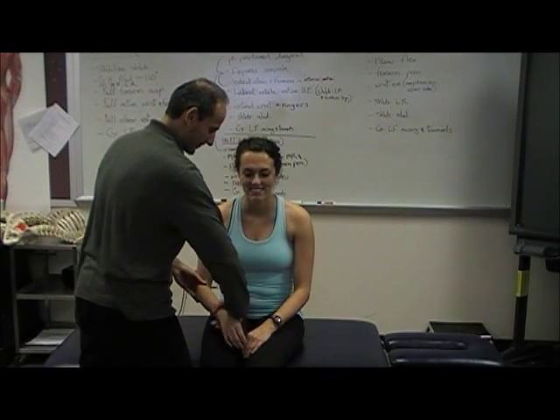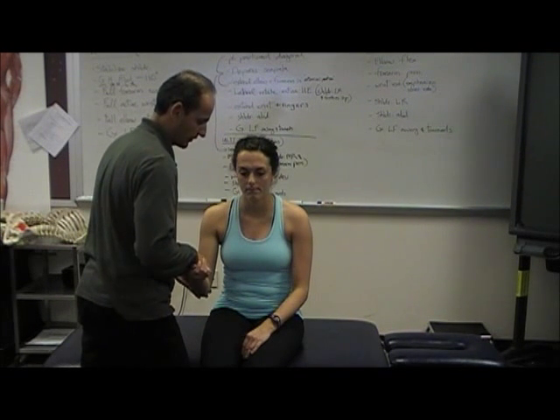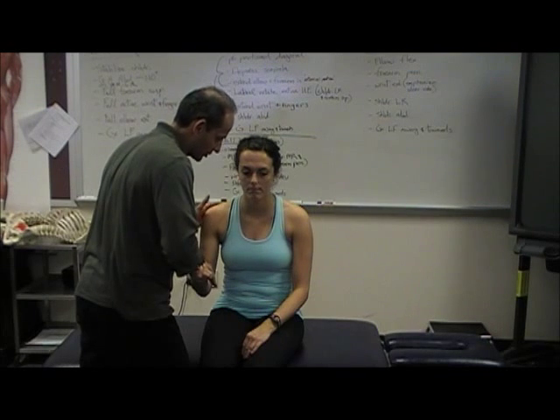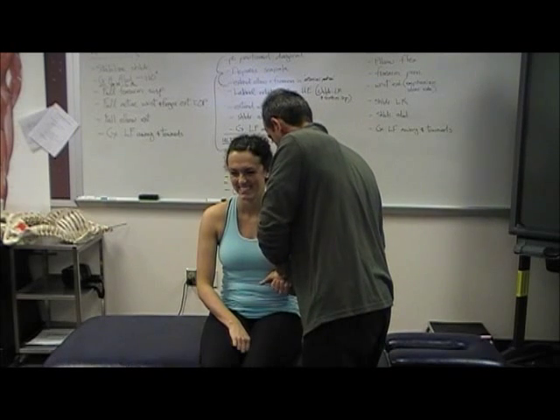I'll do it in sitting. C6 is elbow flexion. Hold here. Don't let me push you down. Hold here. Don't let me push you down.